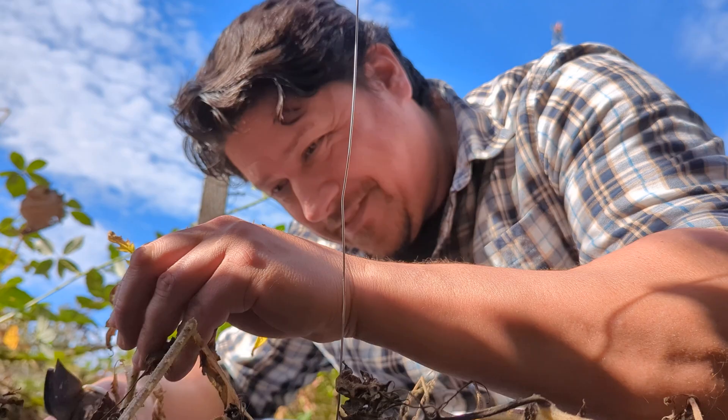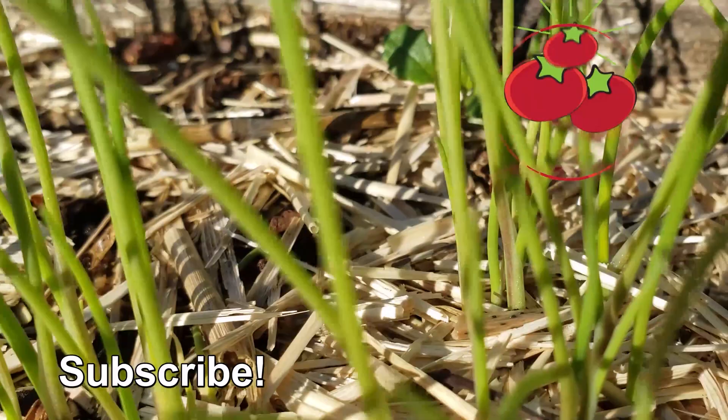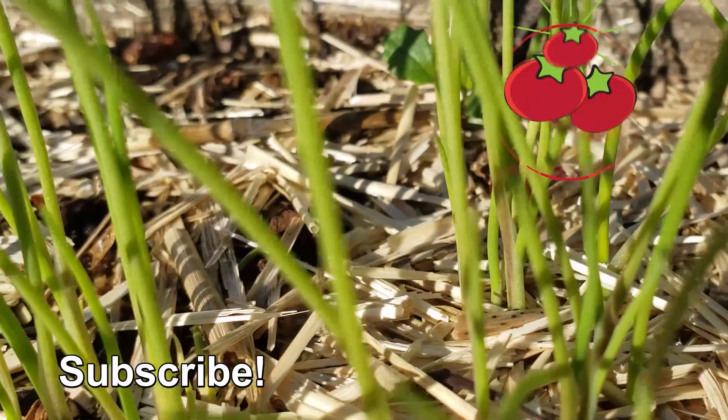Almost as cool as checking out the next episode of the Garden Quickie. Thanks for watching, guys. And hey, if Garden Quickies are your thing, make sure to subscribe and click on this playlist here as we explore and solve more growing issues in two minutes or less.